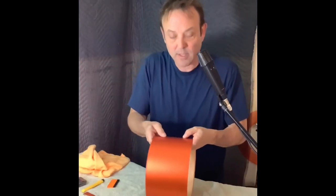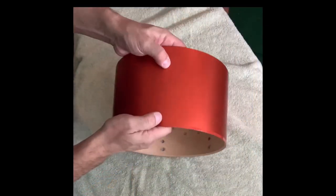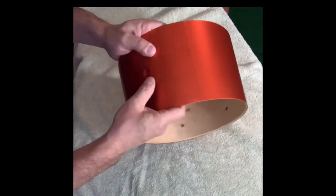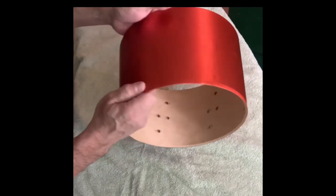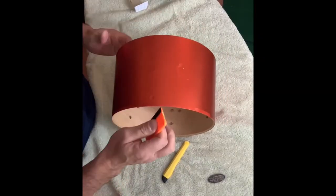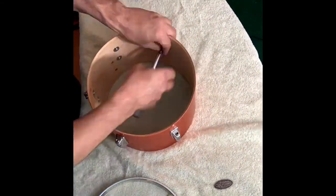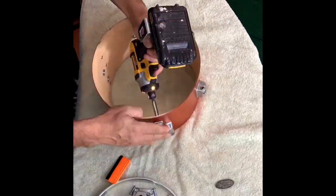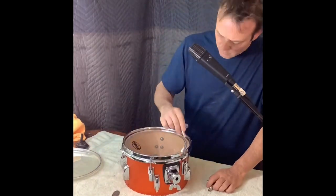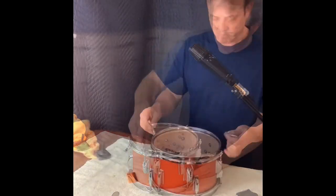Now it's trimmed up. The next thing I'm trying to do is find all the holes — push with your thumb, that's it. It's super easy. Just got to make sure the edges are good.